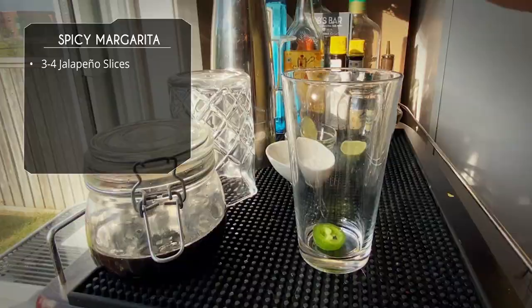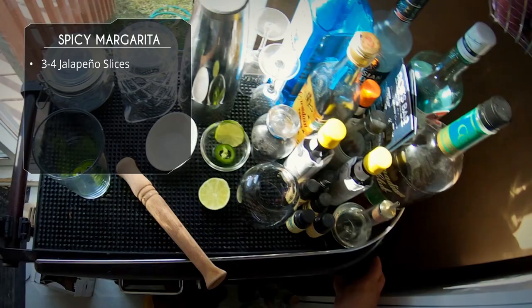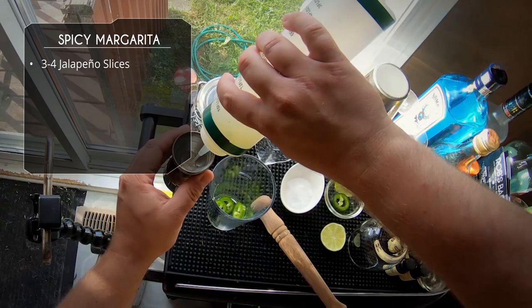So we're gonna start with a couple slices of jalapeno. You could use any pepper you want — serrano, habanero, or even a Carolina Reaper if you really wanted to. Next up we're doing an ounce of lime juice, freshly squeezed.